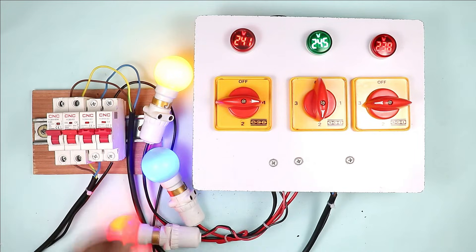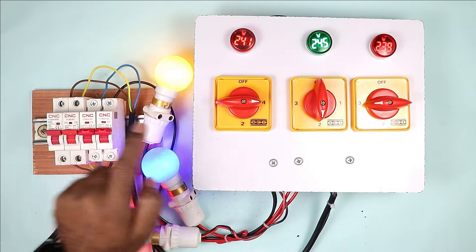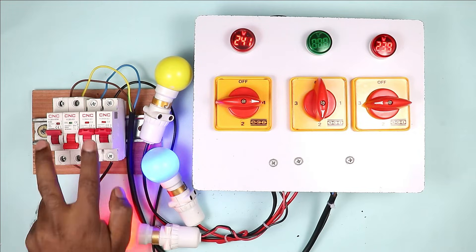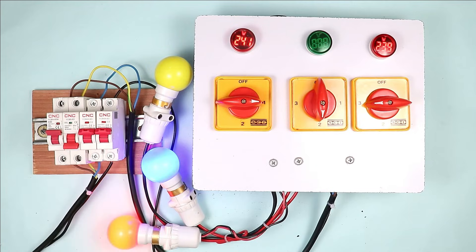Friends, if 3-phase power supply is used in your home, then you must have seen that sometimes the voltage of one phase becomes low, or the power supply of one phase is gone. The power supply of the remaining 2 phases is there, but the power supply of 1 phase got tripped.